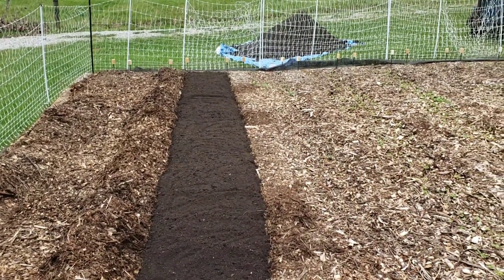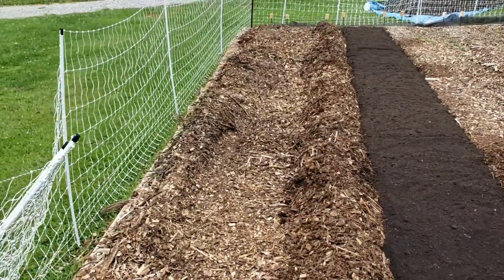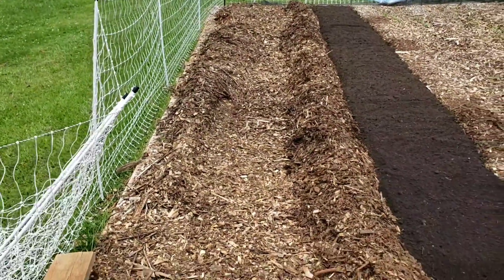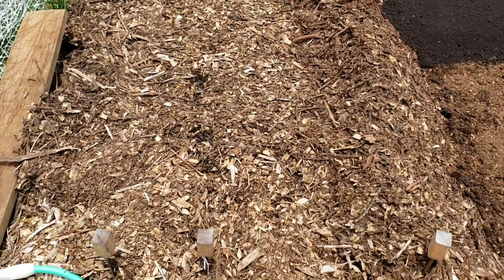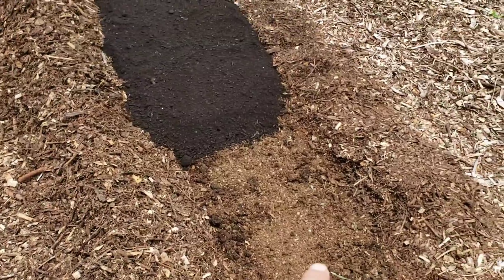I have some more compost right up there as well. This bed right here has already been completed — we watered it down really, really heavy and put the wood chips back on it, so hopefully those will get this nitrogen down here below to release.